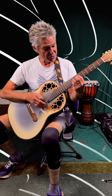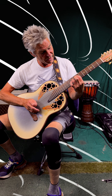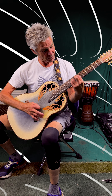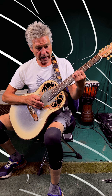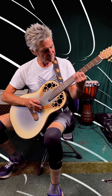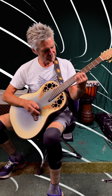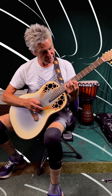Then it goes to an E with no thirds — just one, five, one, or one, five, eight, whatever you want to call it. Then you invert that, and that gives you an E9/7. And then an A — that would be an A9 with the E bass.